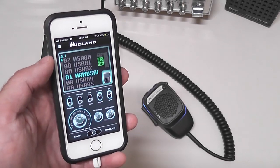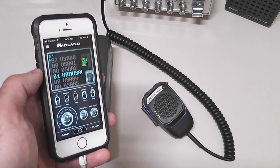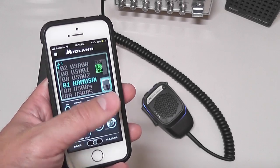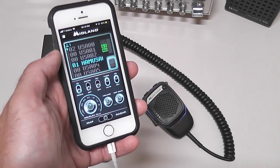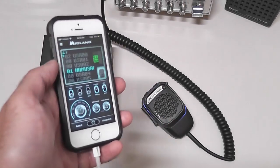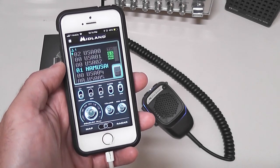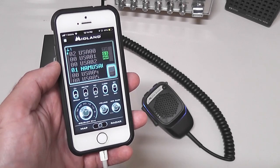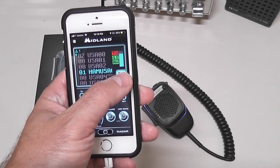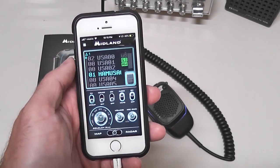It's an app that works on iPhone or Android. You download it and connect the microphone to your phone via Bluetooth — there's a pairing process most of you are familiar with. Once it's paired, you open up the app. It may take about a minute the very first time for the microphone to connect to the CB Talk app, but once paired, it works. I should mention you don't need the microphone to talk on the app — you can just use the on-screen push-to-talk button, download the app and use it without the microphone, which is pretty cool.